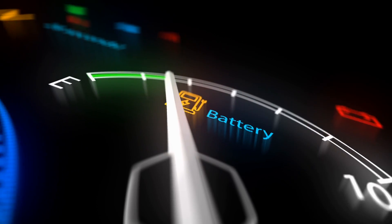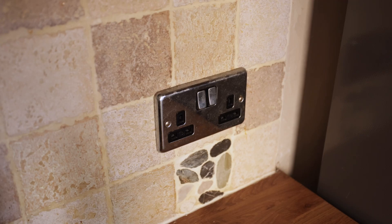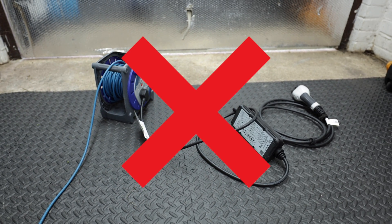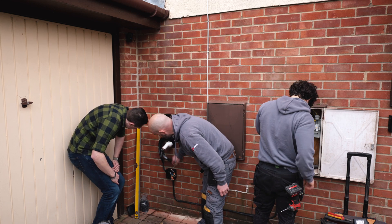If you're considering an EV or a plug-in hybrid, one topic that will come up is charging at home — hopefully before you buy the car. You can charge using a 3-pin socket, but some practices may not be the best and can be quite dangerous. So in this video we're covering 10 things you need to know about an EV home charger install and what happens on the day.